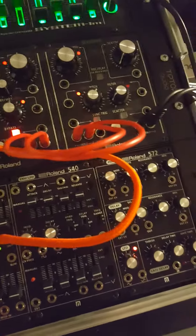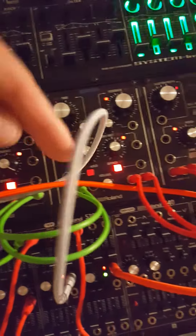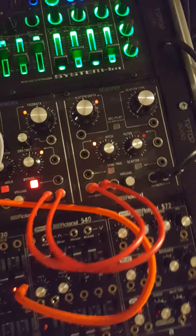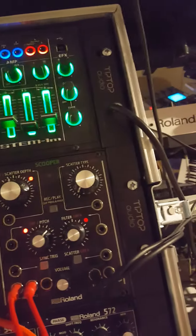But everything right now — I have the outs from the 530 going into the Torcedo up here, and basically everything is connected and synced together. I don't really have many effects going on right now as far as the Torcedo Bitraiser, Demora, or the Scoper.